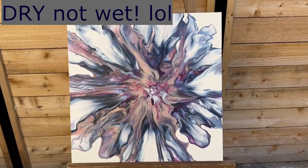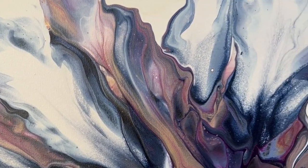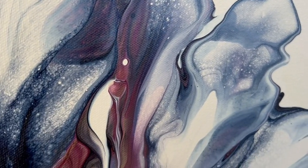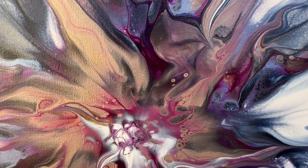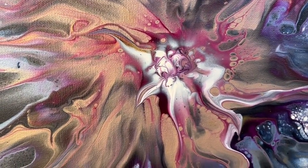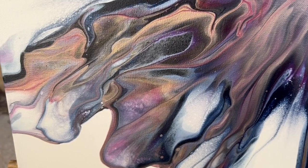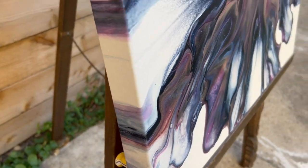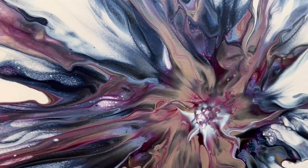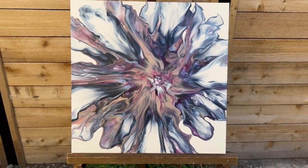Okay, here we are with the wet walkthrough — it's a little windy so I hope you can hear me. I am incredibly happy with how this turned out. There are so many gorgeous details — the lacing, I love the little bit of shimmer I get from the metallics. I even really like how this center turned out where I had to mop a little bit of the excess white off. All in all, I think this is just a stunning painting — I love how the edges came out. I can't wait to play more with my spinner from Erica. Thank you for sticking around!